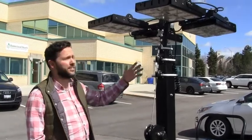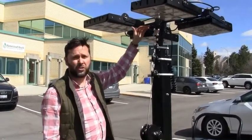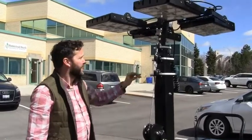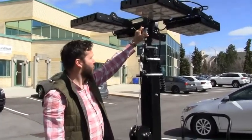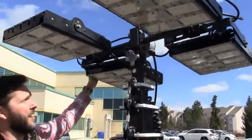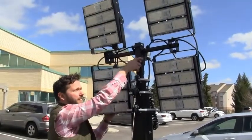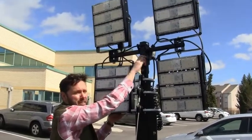We're going to operate this in a couple of simple steps. The first is to move the lights from their stowage position, which is horizontal, to a vertical position. There's a little screw lock here — turn that counter-clockwise to unlock it, then the lights very easily move to a vertical position. Use it in a clockwise manner to lock that in place.